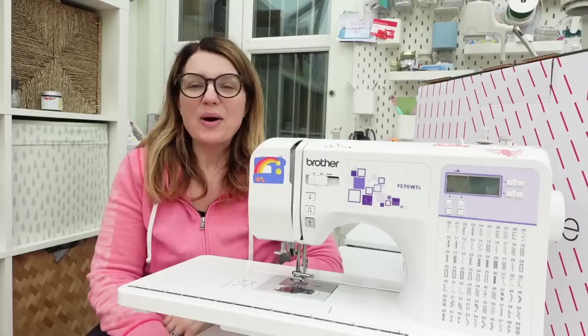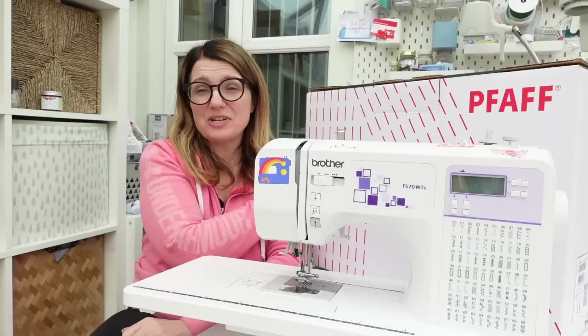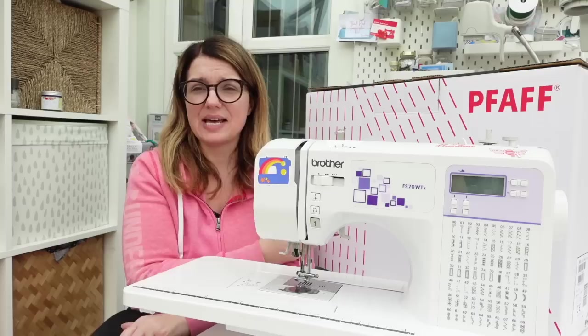Hi everybody, it's me Adele and welcome to my channel where I talk about my sewing journey. Welcome back to my regular viewers and if you're new here I hope you enjoy this vlog. This is my unboxing video for my brand new machine, the Pfaff Quilt Ambition 630. In this video I'm going to talk about why I decided to buy this machine, unbox it in front of you, go through what's in the box, what I got in my deal, and the reasons why I purchased it.